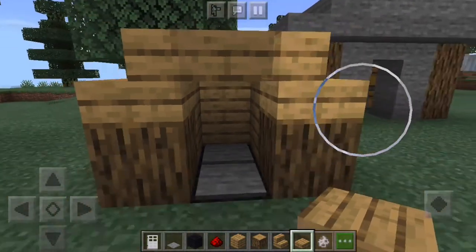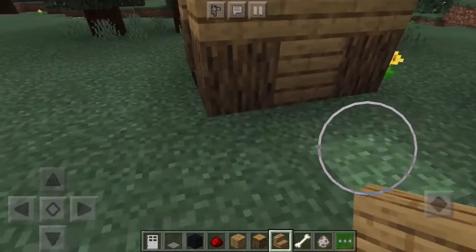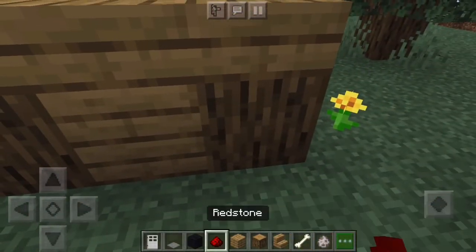Put slabs on top just like that. So after you finish the dog house, what you're going to want to do is add the redstone circuit.